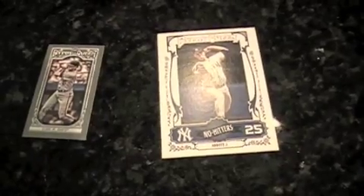We got a Will Clark mini — he's a pretty cool one. Got a Jim Abbott no-hitter from the Yankees. This pack is absolutely loaded with old guys. And then Manny Machado Glove Stories.